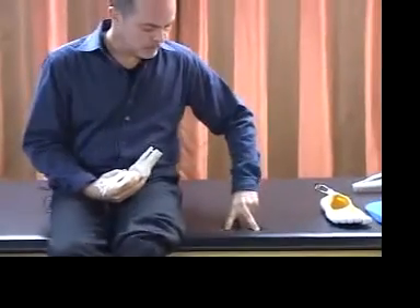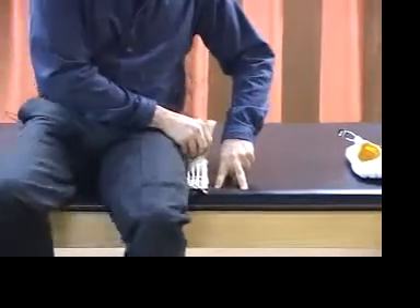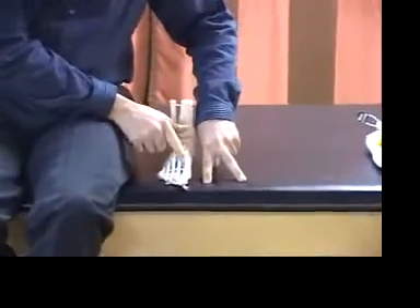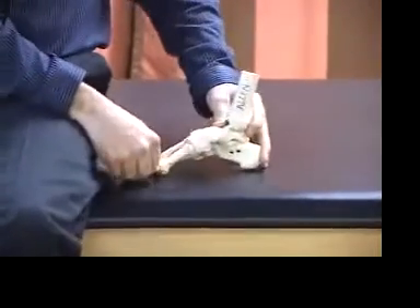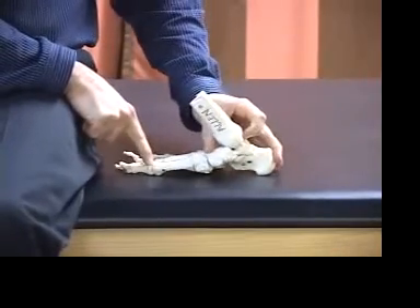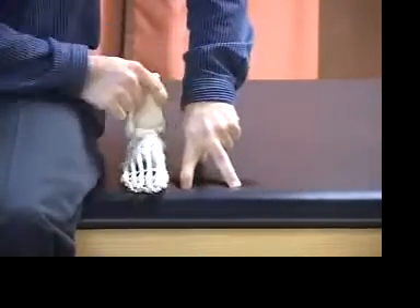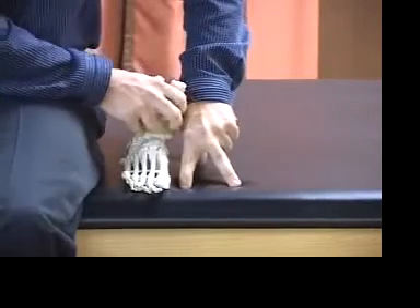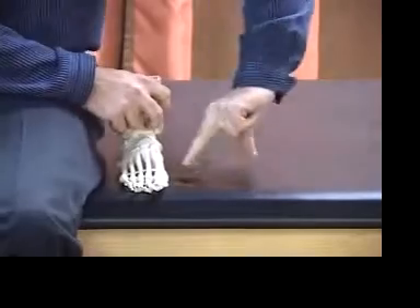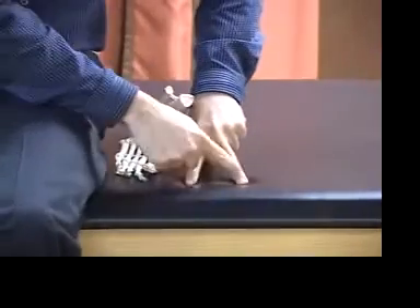A tripod is stable when all three points are attached to the ground. If we treat this foot as a tripod — the heel, the fifth metatarsal, and the first metatarsal — if that first metatarsal head is not properly anchored to hold the arch up, as you step on it the foot will splay forward. That splay is a dropping of the arch. One of the keys we're going to talk about today is how do you anchor that tripod down better?